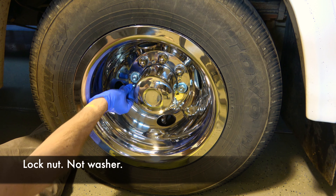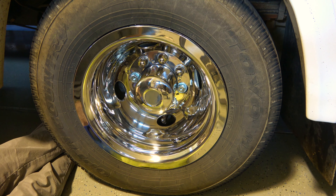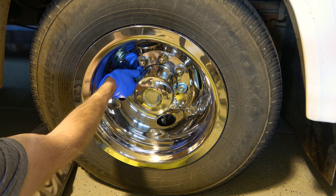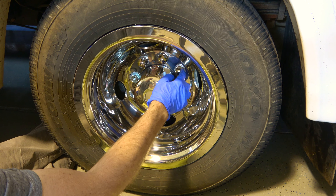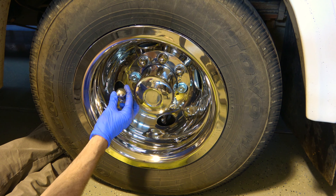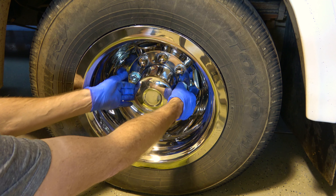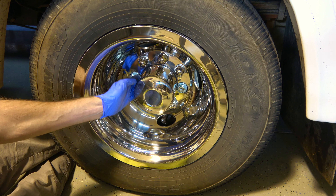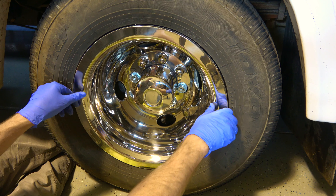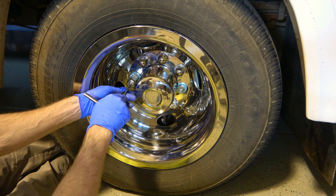Then you've got these lug nut extenders. They have threading on both the ID and the OD. There's not a lot of thread on the stud to grab onto, I've noticed, but I haven't lost the one on the other side yet. You're going to put them across from each other, obviously. This rim is not as nice of a fit as I would like it to be — I had to get a little creative. You've got to watch your valve stem here and line up with those two extensions.